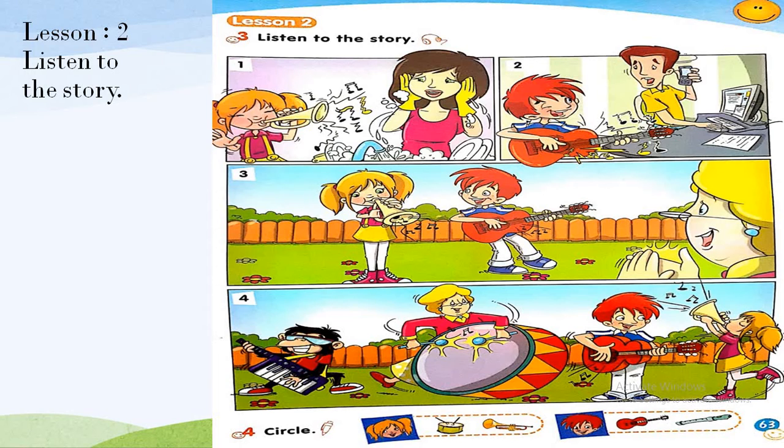One — Lily: Mommy, mommy, I can play the trumpet! Listen! Lily's mom: No, Lily, not now. Two — Liam: Daddy, daddy, I can play the guitar! Listen! Liam's dad: No, Liam, not now. Three — Lily: Nanny, listen! Nanny Rose: Oh, well done! Four — Nanny Rose: Let's all play! Liam: Music is fun!